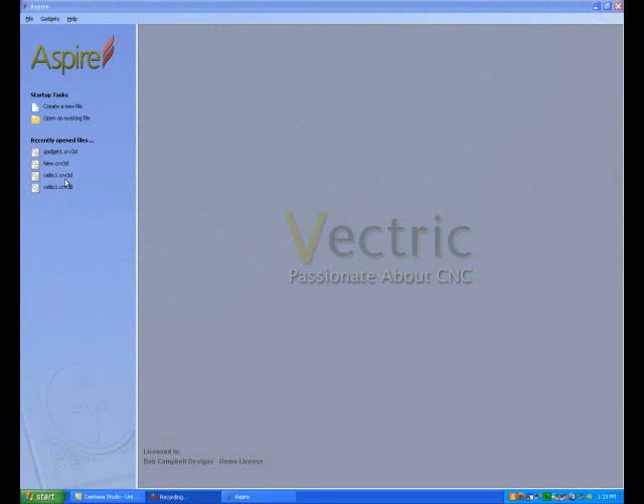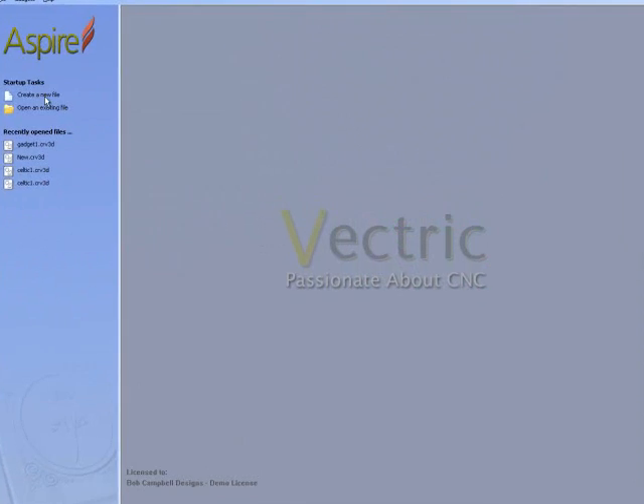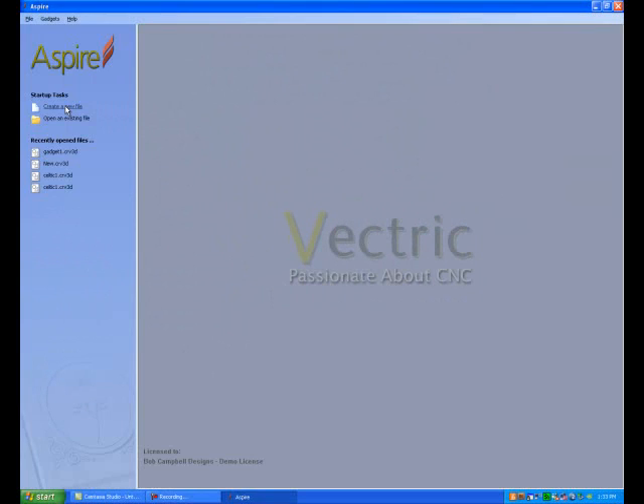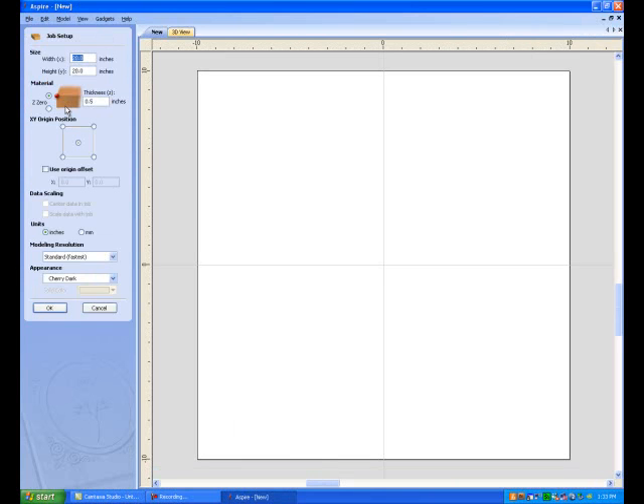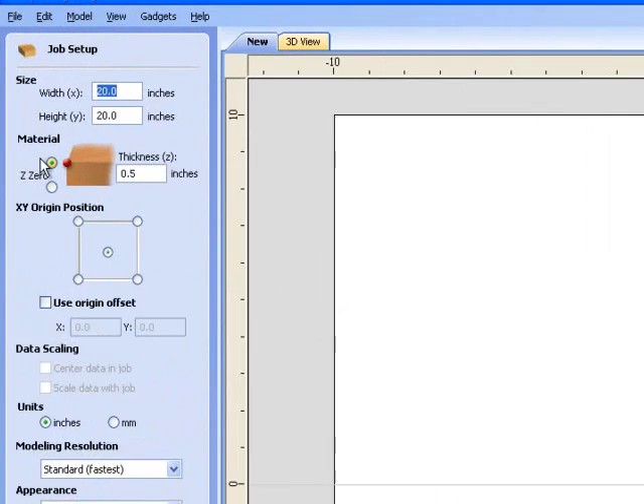Hello and welcome to another video tutorial brought to you by cnckitsplus.com. Today we're going to cover a gadget — basically a two-dimensional drawing that's going to be cut out of a piece of wood to give you a 3D shape. Let's start off with a 20 by 20 piece of material, half inch thick.